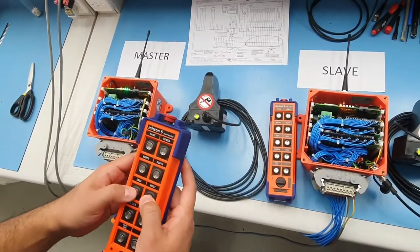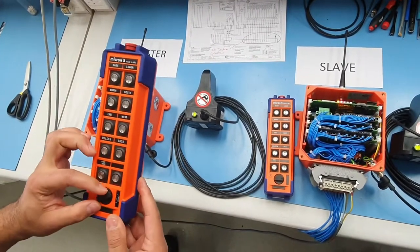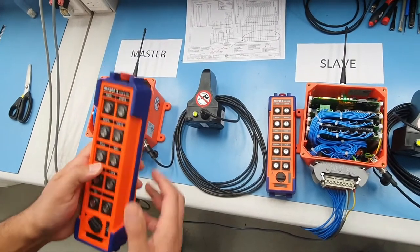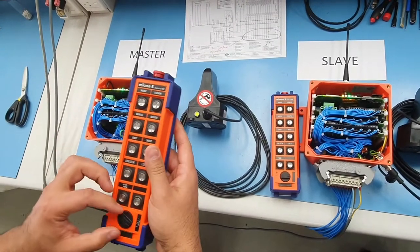We can operate the master. We can go to number two, lock that in, and you can operate the slave.